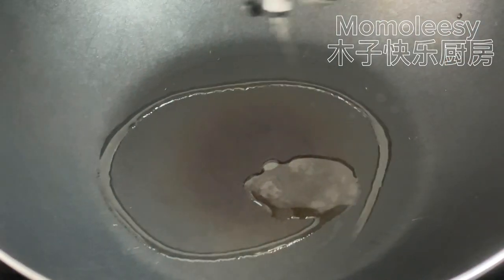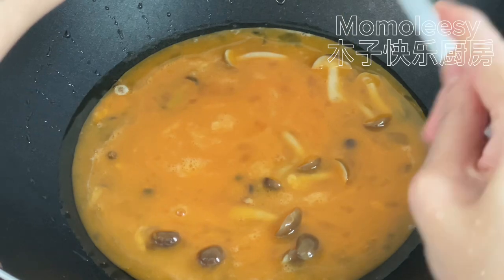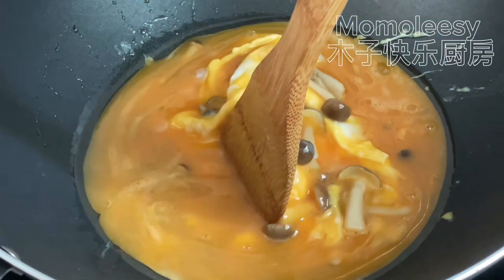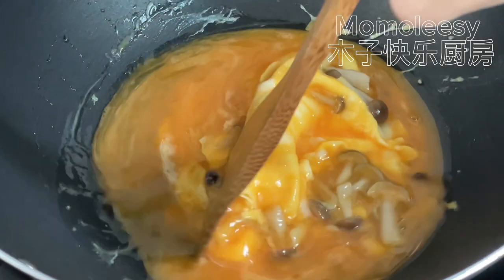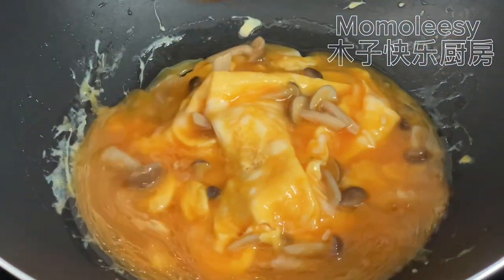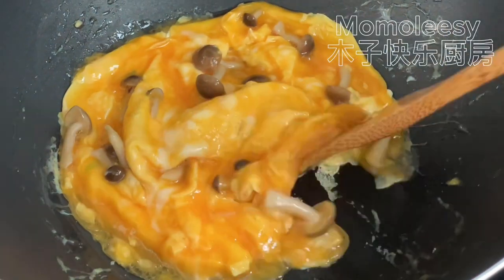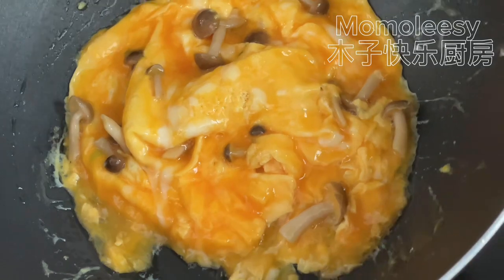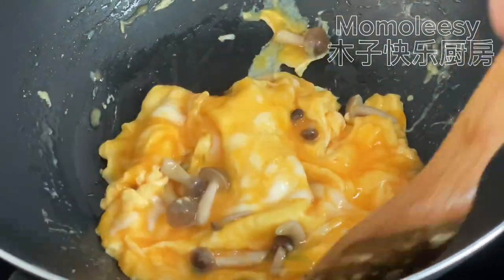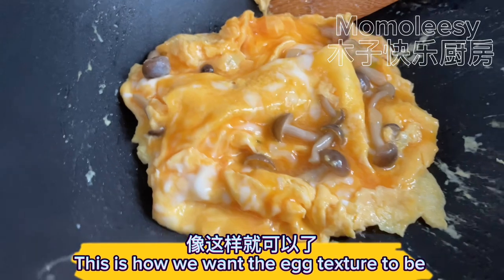Fry the egg. Add the egg liquid. Don't overcook the egg — add salt. This is how we want the egg texture to be.